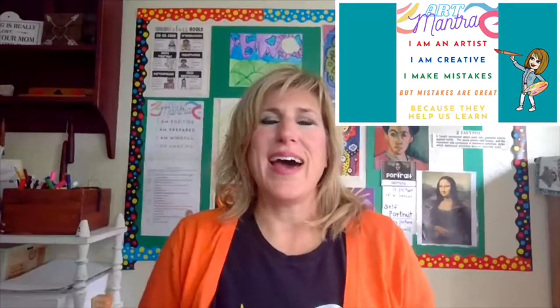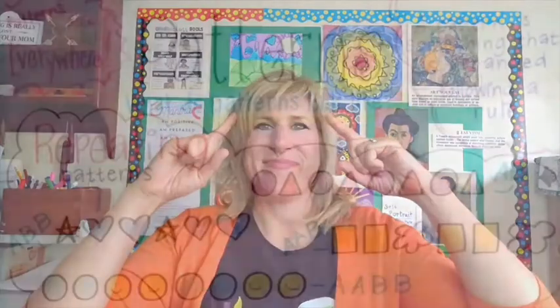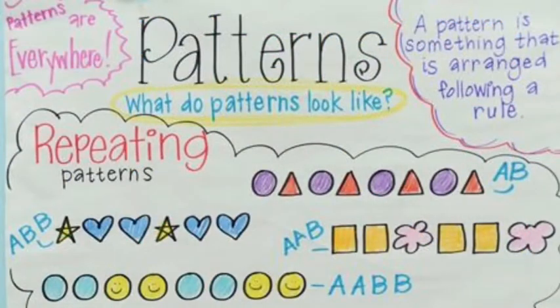I am creative. I make mistakes. But mistakes are great, because they help us learn. Patterns are everywhere.